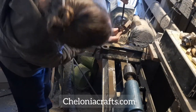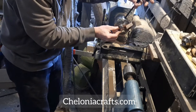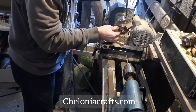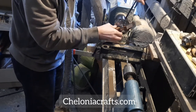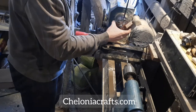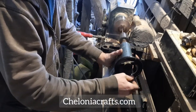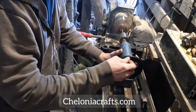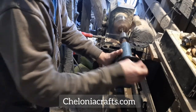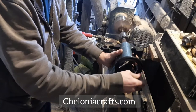When the blanks are cut, the next thing is to bore a nice accurate centre hole which eventually will take the spindle shaft. It's important to advance the drill slowly so as not to cause too much chipping.